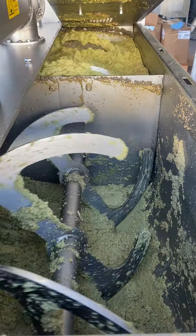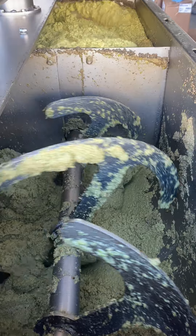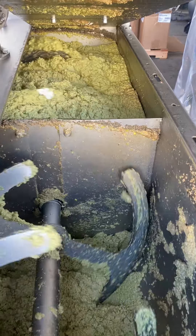You can see the shininess in the paste — that is the oil. It's starting to separate just by malaxing it. If you look at the other chamber, you'll see little pockets of oil on the surface of the paste.